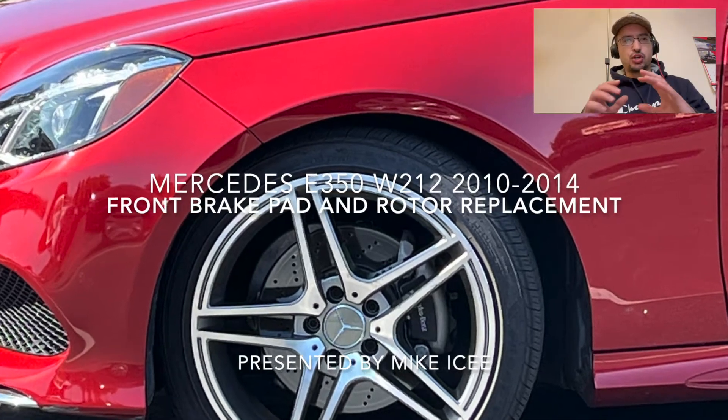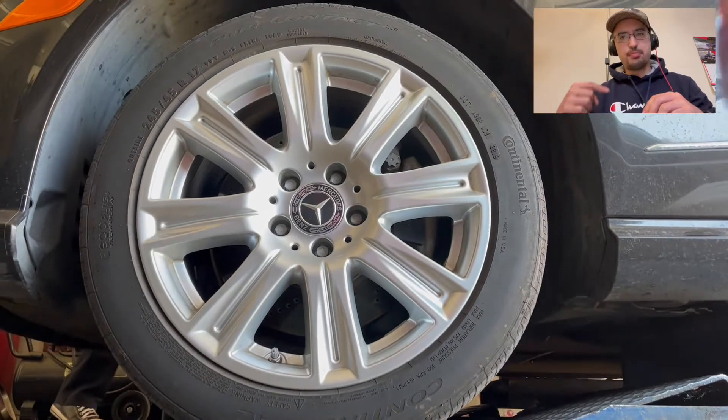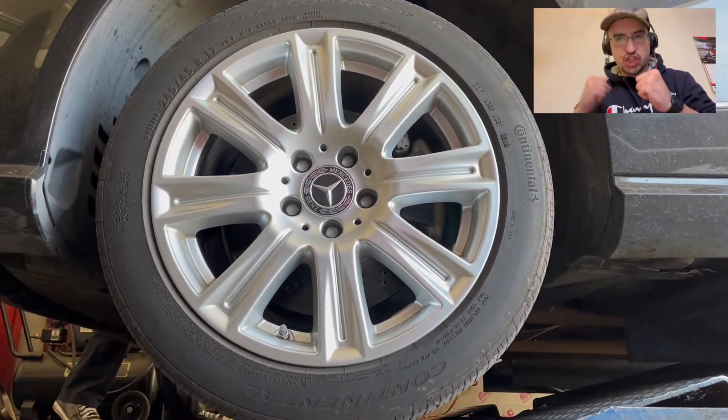What's up guys, it's Mike Ice in your corner. Mercedes-Benz E350 front brake pad replacement. Let's go!